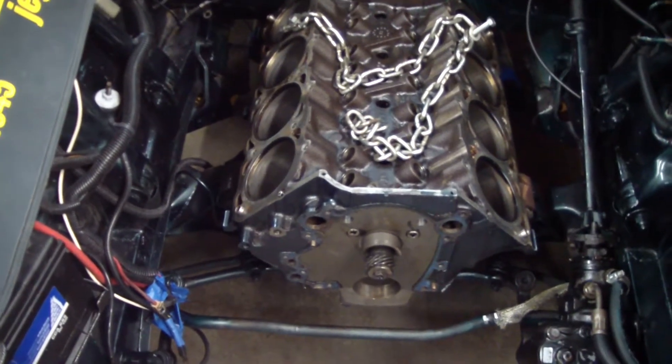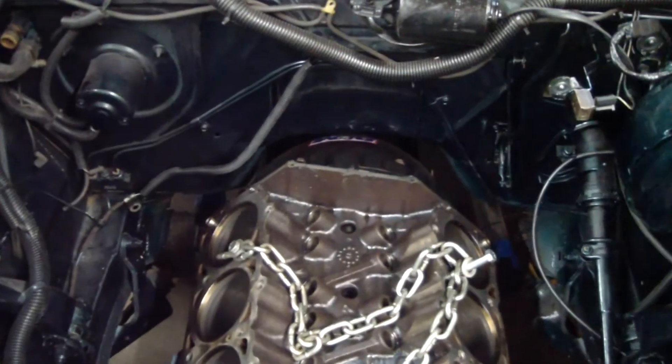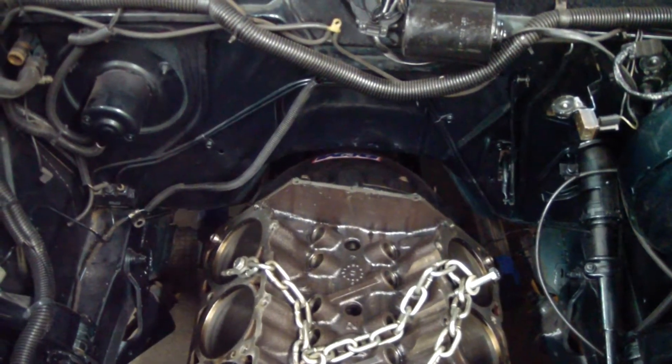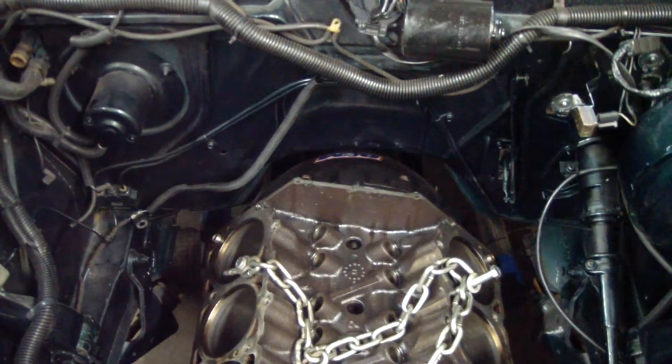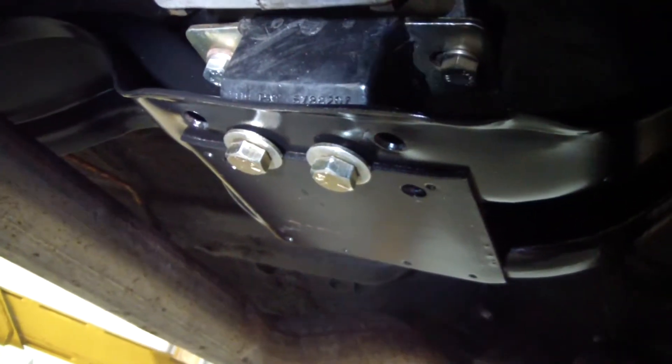Here we've got that 343 motor back in the car, and we used it to mock up the transmission and get that all mounted in there. We figured out where the trans mount was going to land and matched up the crossmember to that — we used the same crossmember and ended up moving it back about 4 inches.